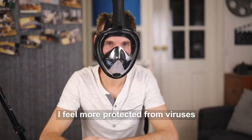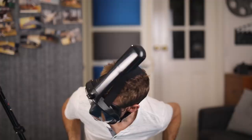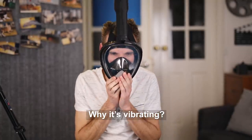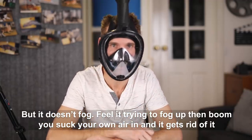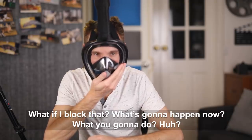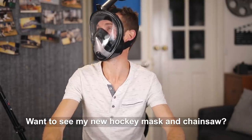I feel more protected from viruses. The valve sounds like it hits a resonant frequency in my voice — what's vibrating? But it doesn't fog. You can feel it try to fog up and then boom, you suck the air in and it gets rid of it. What if I block that? What's going to happen? 'Hey Kristen, want to see my new hockey mask and chainsaw?' I can't even hear what you're saying.